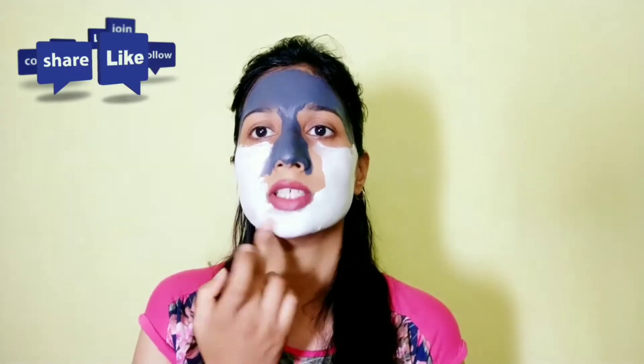You don't need to apply a very thick layer of this mask — just apply it evenly on your skin, including your neck area. Done with the masking. I've used both masks as multi-masking. I'll let it dry for 10 to 15 minutes, and till then I'll share the review of both products.